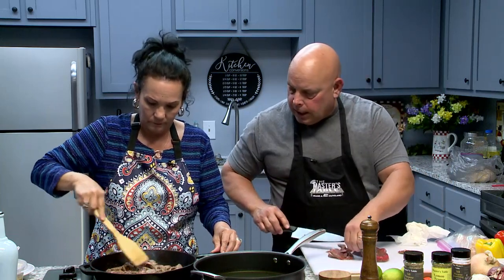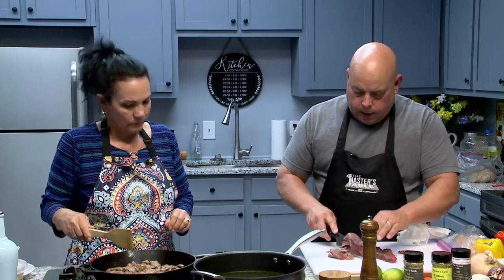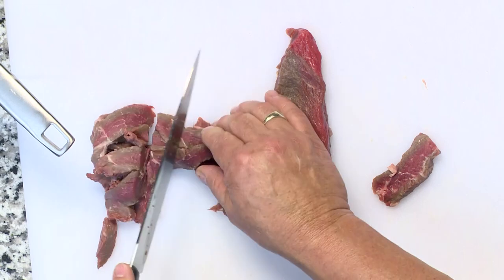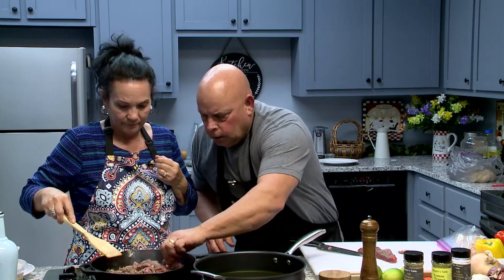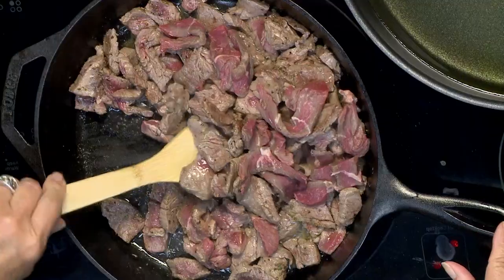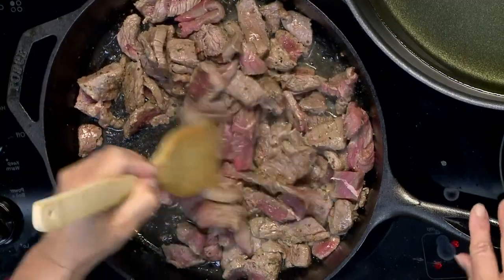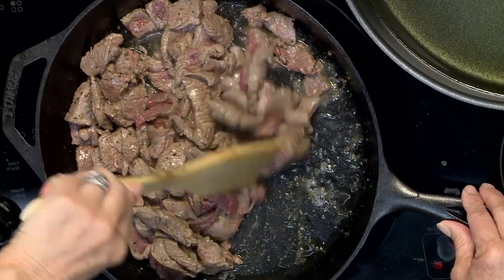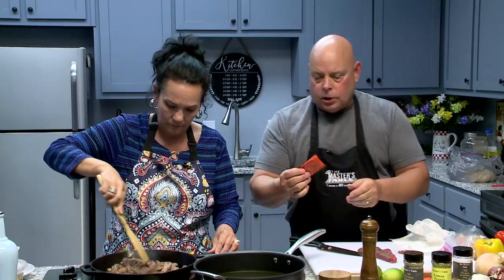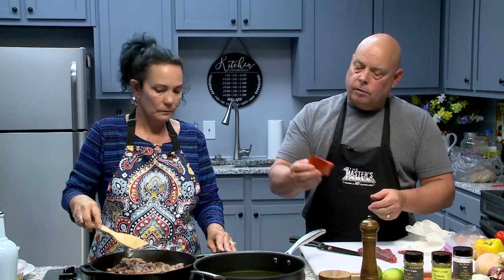Let it keep good contact on the bottom of that pan, then give it another good stir in just a minute. One of my favorite go-tos I'm going to add next is Sazon — it's an all-purpose seasoning. I love this. You can find it on the international aisle, where the Hispanic or Mexican food is. It's almost like a chicken bouillon flavor. This is just one pack of Sazon seasoning. You just keep on letting that cook. That steak is cut pretty thin, so it's not going to take long at all to cook.